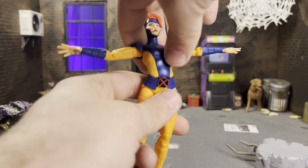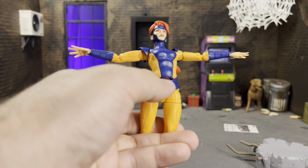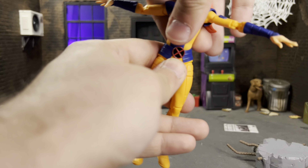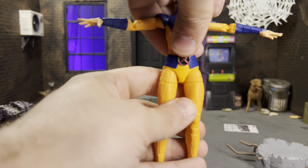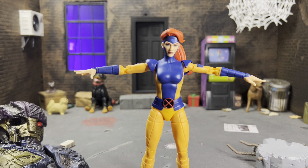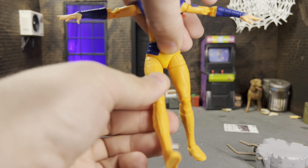As for her waist joint, they did a really great job — she can go forward and back quite a bit, and you could modify it for even more range. She has a little tilt and rotation as well. I know a lot of people were upset they gave her this articulation point, but I think they executed it very well. I'd love to see them continue doing that on figures with a belt, or even give us a dumbbell joint below the chest and at the waist for a more Mafex-style setup.